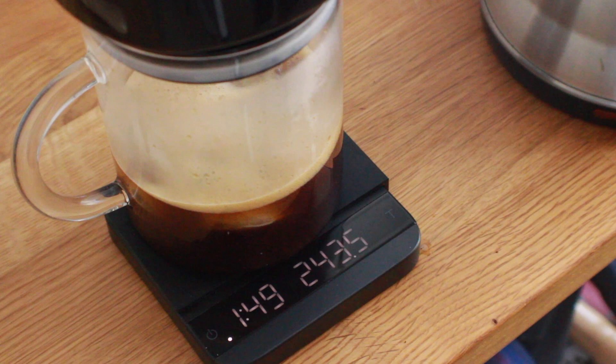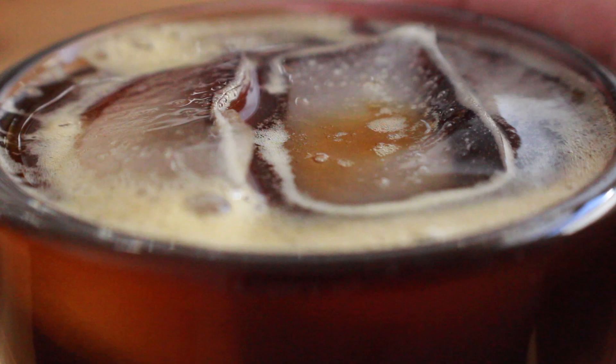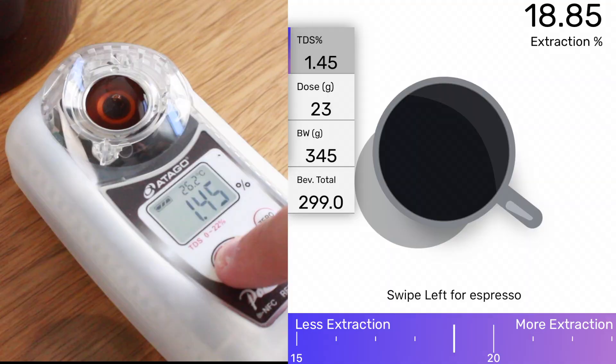At about a minute and 30 seconds I'm going to start my brew. After about two minutes everything should be totally brewed through — then you can remove the top, give it a quick stir to melt the rest of your ice, and you're ready to serve. The flash brew is considerably better than the cold brew option; the hot water brewing creates a fuller flavor with increased brightness, which is ideal for coffees with more fruity or floral forward flavors. The extraction came out to a much more reasonable 18.85%.